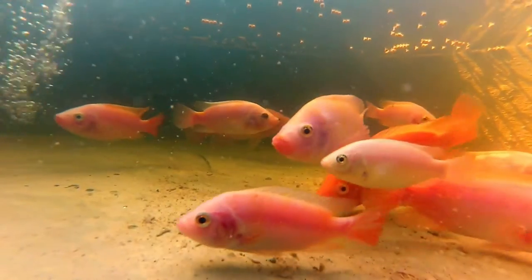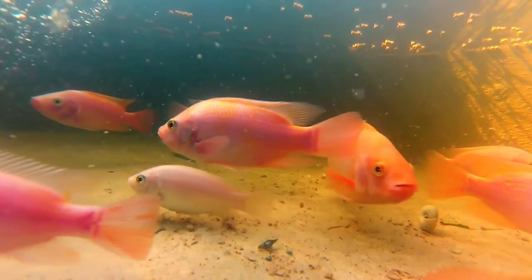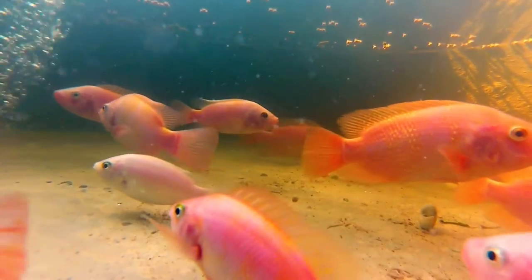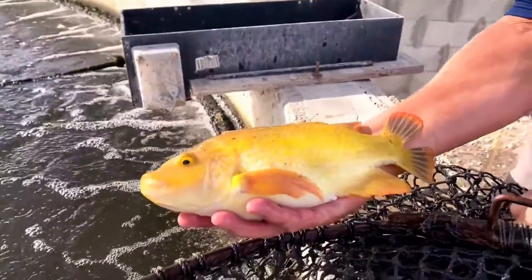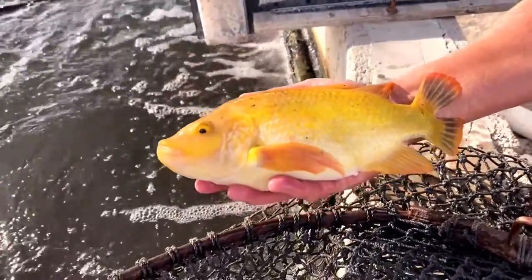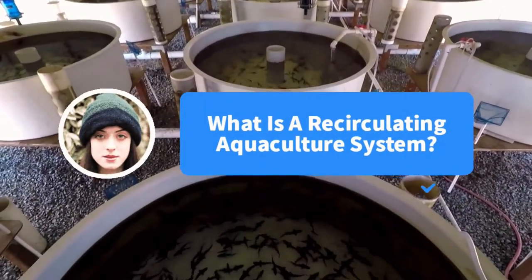So Anya, yes, tilapia are good to eat, especially when grown in clean, healthy water and fed highly nutritious food. You've heard the phrase, you are what you eat. In California, we harvest millions of pounds of quality tilapia. My recommendation is to know where your fish come from.